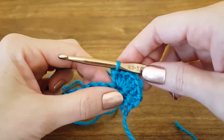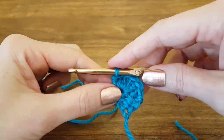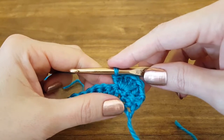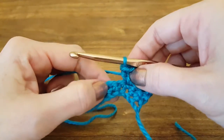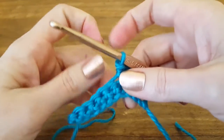Hi y'all and welcome to this Thimble Bell tutorial. Today I'm going to show you how to do a slip stitch. A slip stitch is a little different from other crochet stitches because you don't really use it to create a pattern. It's more like a technique that you use to join other elements together or to do a finishing border on some patterns.